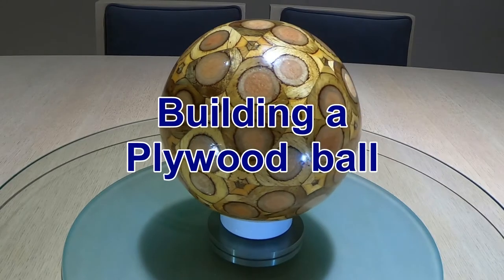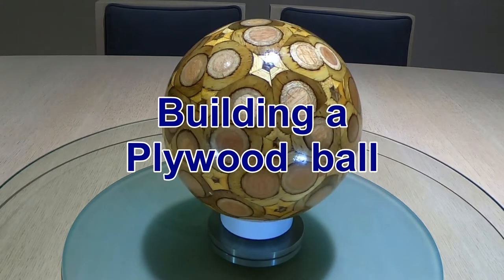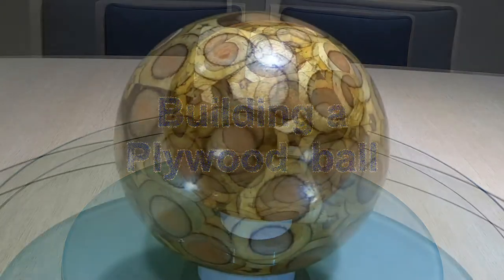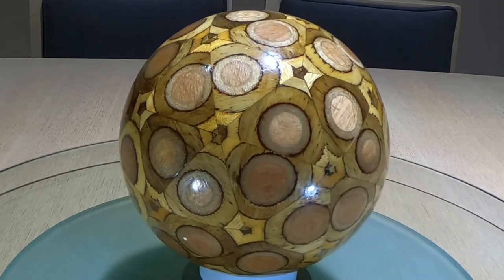A few months ago my wife and I saw a few different clips about building patterned balls out of plywood. We thought we'd give it a go for ourselves. We're not carpenters but we figured we'd have enough tools to give it a shot. It came up pretty good. This one here is our first and only attempt so far.